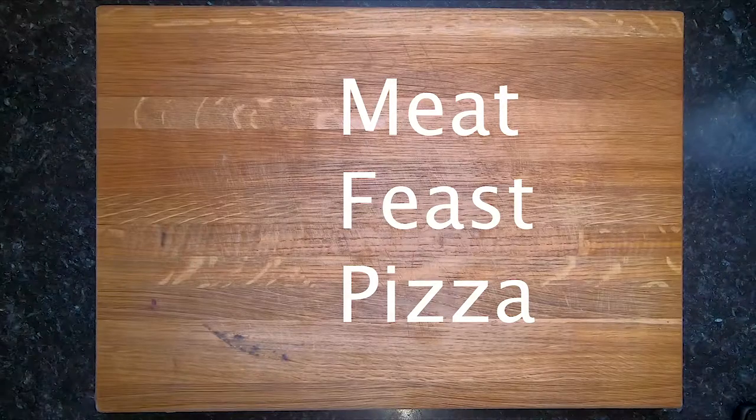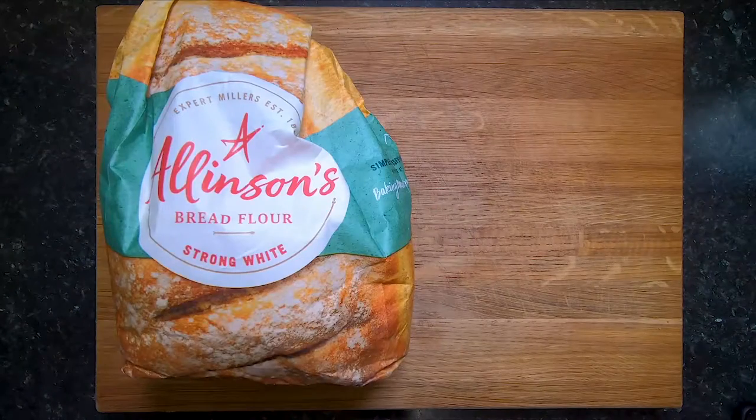We're back with one of my favourite recipes and food of all time: pizza. This time a meat feast pizza. You can basically put whatever you want on it, with a similar base every time.